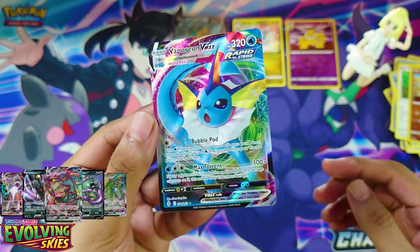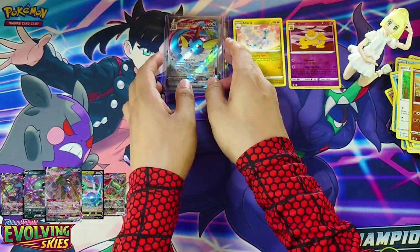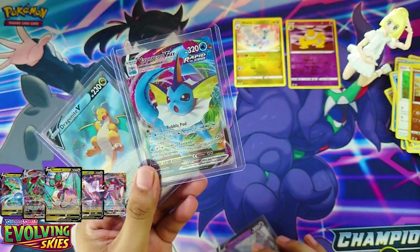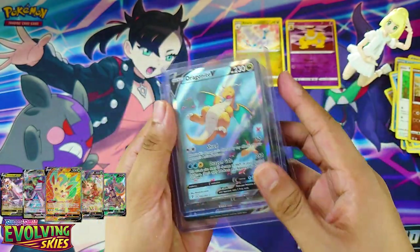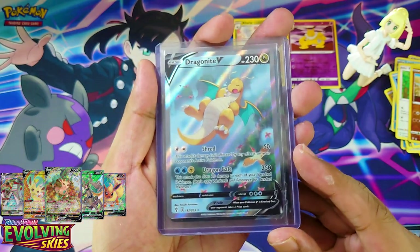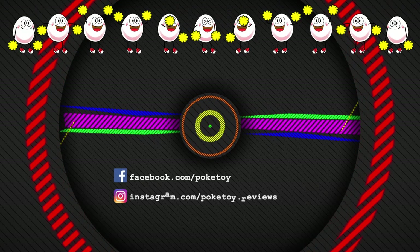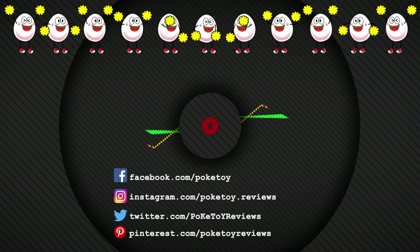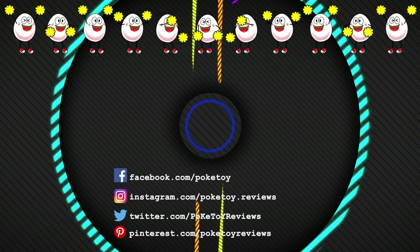That was some good pulls! So today we have Vaporeon VMAX, Dragonite V, and Espeon V — and the Dragonite Alternate Art. Best pulls from Evolving Skies so far. If you liked that video, hit the thumbs up, and if you'd like to see more Pokémon toy reviews, hit that subscribe button now. Go back and watch all my other videos and I will see you all next time. Bye!